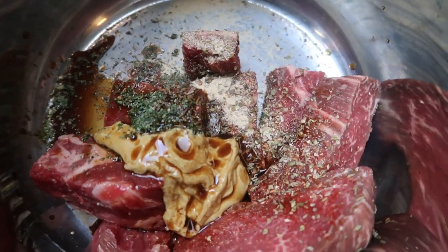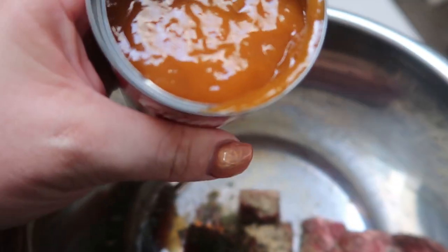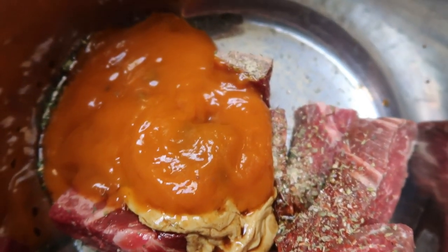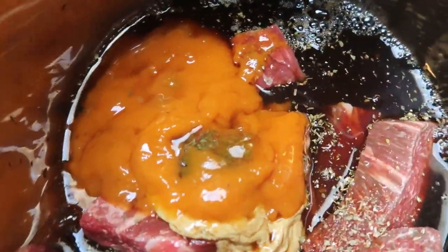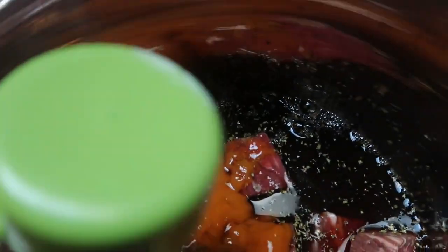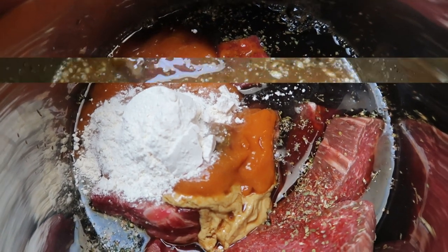We are also going to be adding in our soups. First is the golden mushroom — I've never bought this soup before; I only bought it because this recipe specifically called for it. And then I'm also going to add in my beef consomme, which is just a more robust version of beef broth. Then I have a one quarter cup of flour, and the last two things are some salt and pepper. We're going to give this a nice big stir.